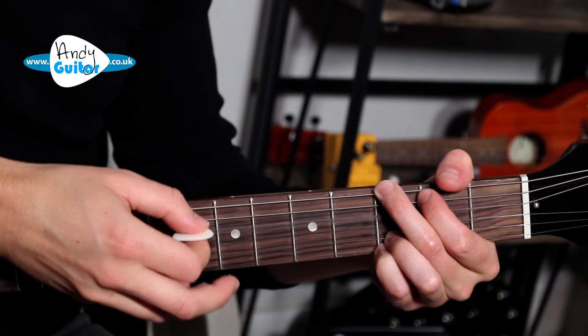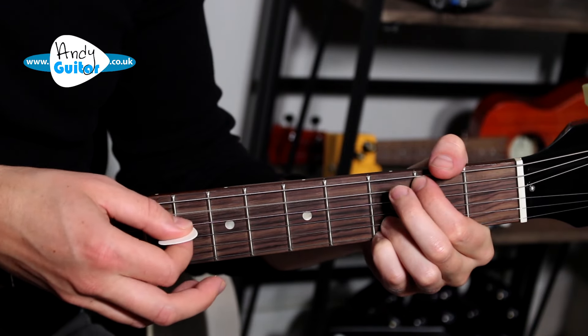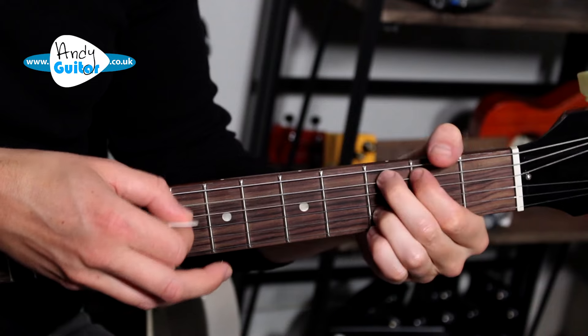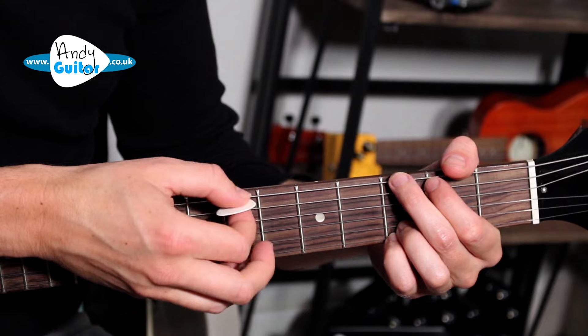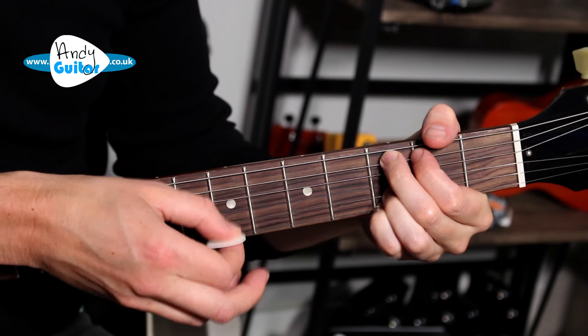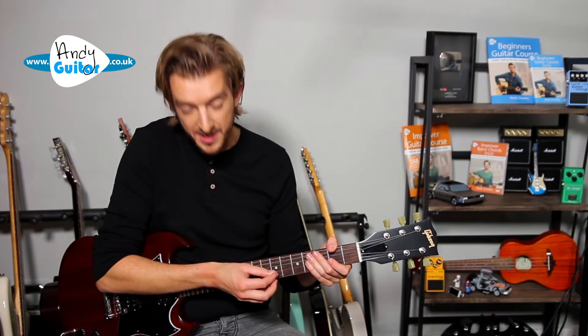There's another bit to this which we'll do with the picking hand, but make sure you've got that first — building it up from the back, just like a Bob Ross painting. This next part is a picking part. After the 3rd fret and the 2nd fret, we always pick the 3rd and 2nd string.